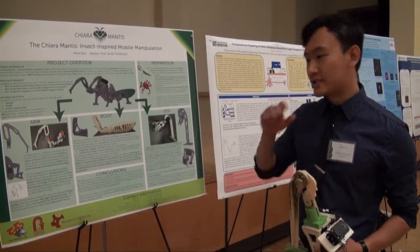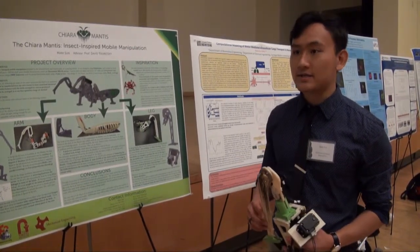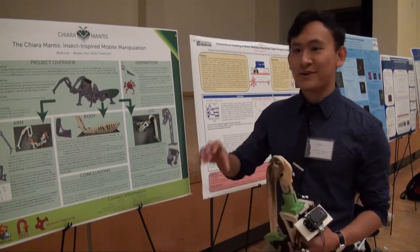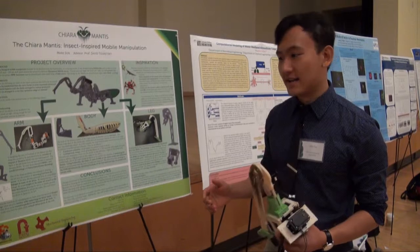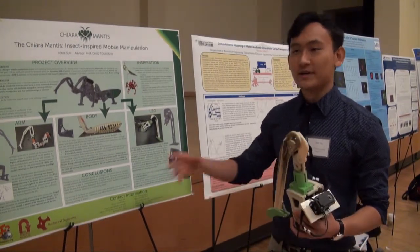My name is Mark. I'm a Senior Mechanical Engineer, and I'm working over the past two semesters on the Chiara Mantis, which is a hexapod mobile manipulator — it has six legs, moves around, and manipulates objects.